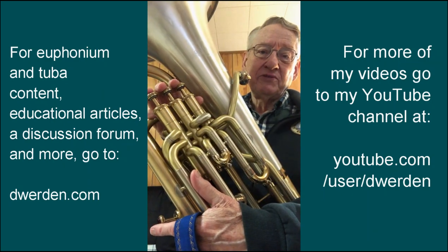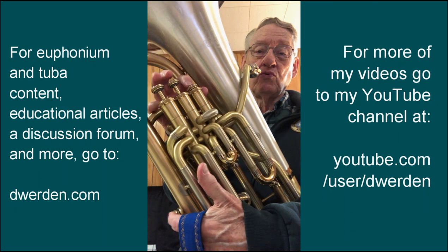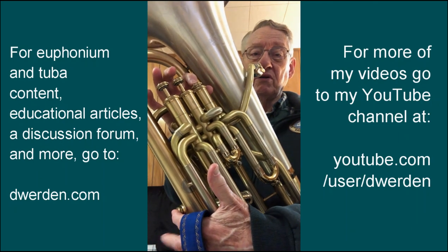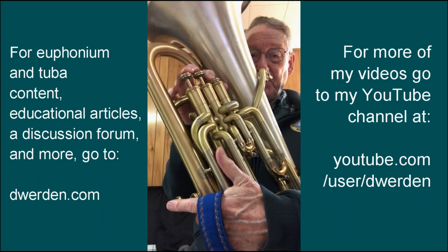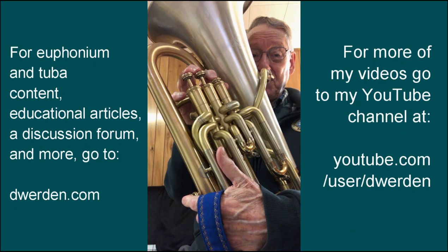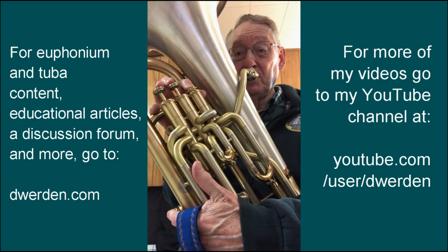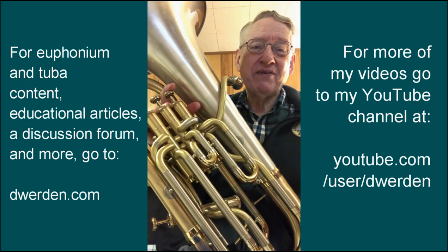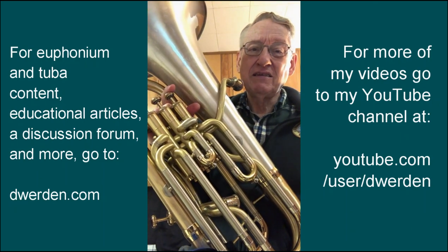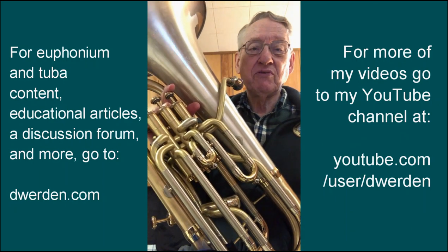There's another fingering option which I don't like quite as well, but on some horns it might work better. That is to use one and four on a compensating horn for the low B-flat. It's not a natural fingering for that note — it is an alternate and it's a little bit flat on this horn, though it might not be so much on yours, so it's something you could try.